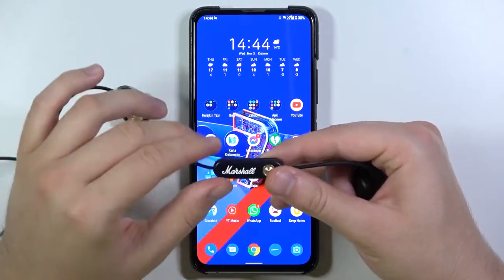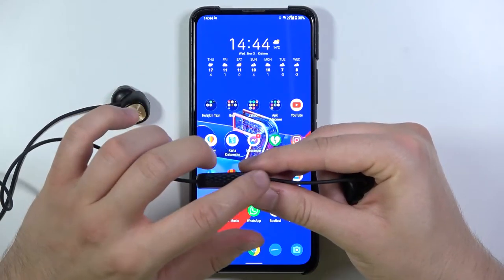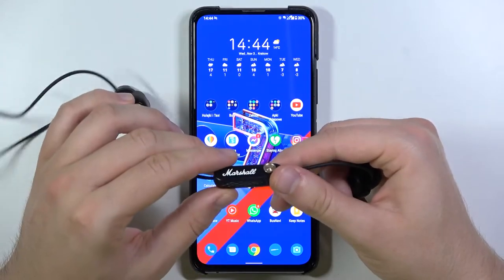First, you have to be sure that your earphones are turned off. Rotate them like that and take a look at this indicator around the micro USB port — when it's not blinking or not highlighted, it means they are powered off.